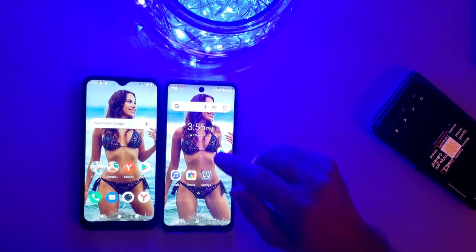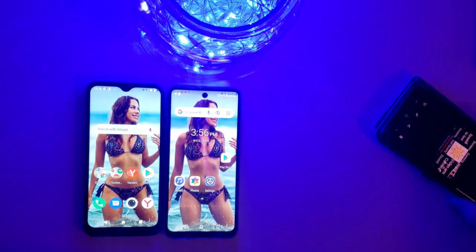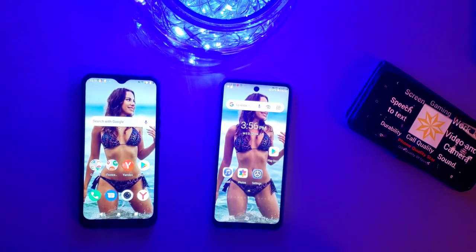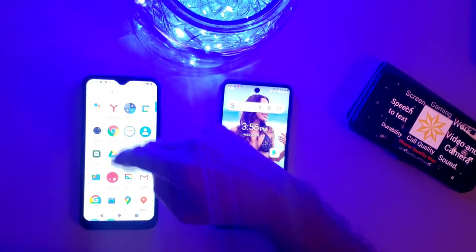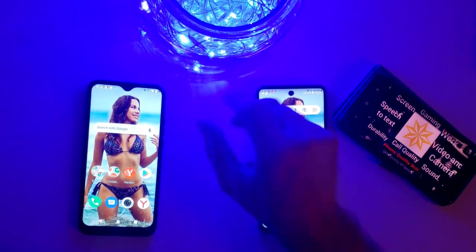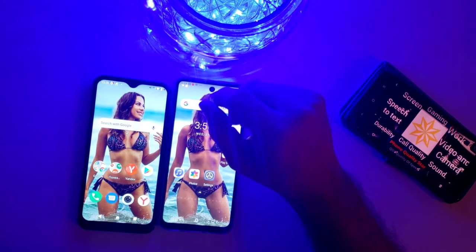The screen activity is decent — when you push on something it tends to track your fingers pretty well. The flagship is better of course, but for what it is, the screen is okay. It's bright enough, it looks relatively okay. However it is smaller and there's lots of bezels — so smaller display and lots of bezels. That's the screen assessment on this phone.